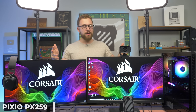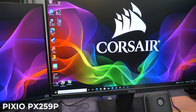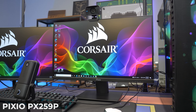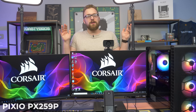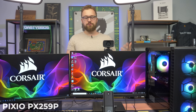Now for the monitors, we have two from Pixio. First, the main gaming display — the PX259P. This monitor is crazy: 1080p at 280 Hz. Very overkill for a 6600 XT, being perfectly honest, but if you want a monitor you can grow into and upgrade with a better graphics card in the future, this is a really good option and it's pretty fairly priced.